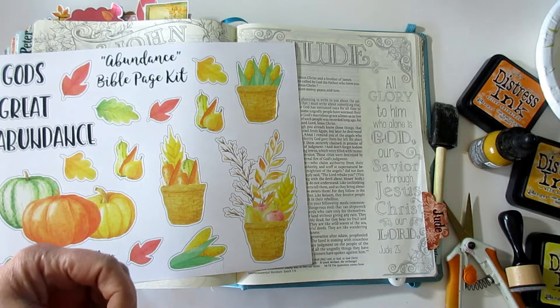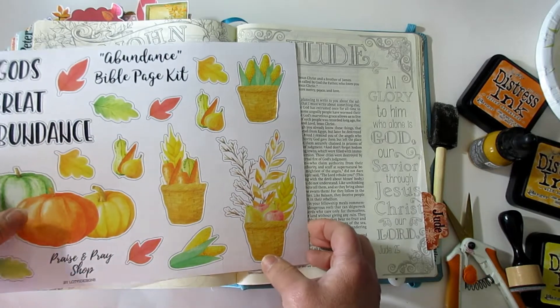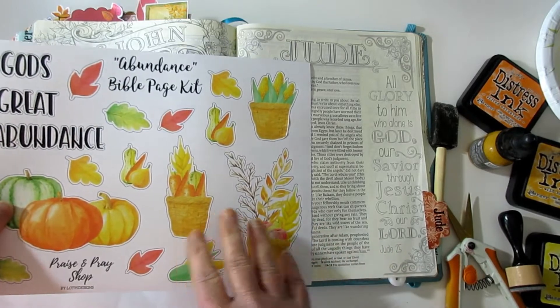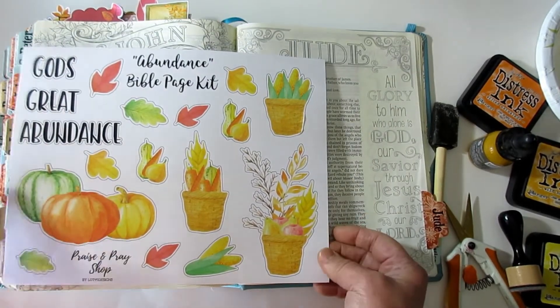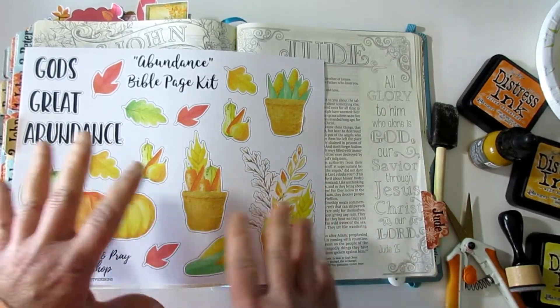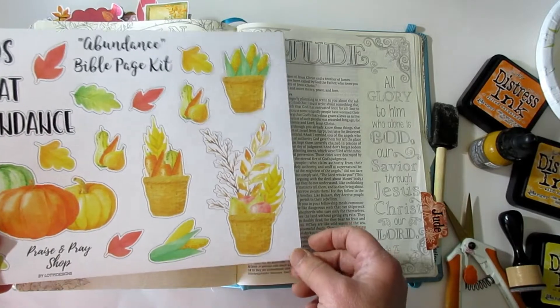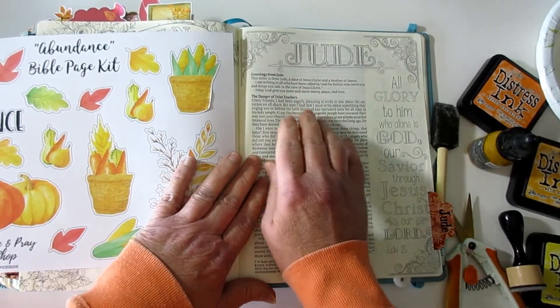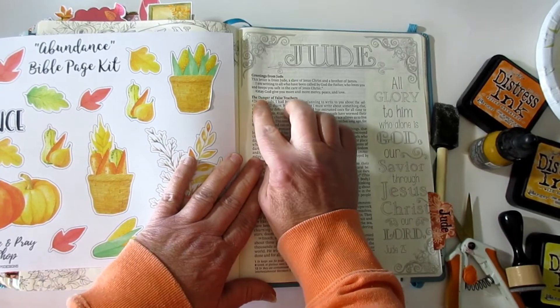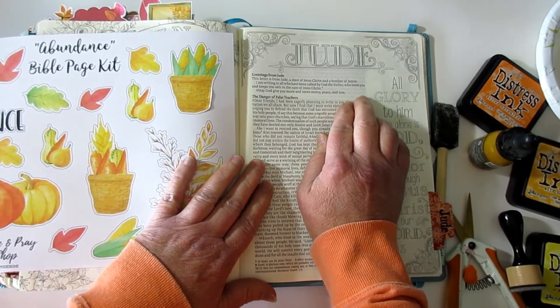So what I'm going to do is put gesso down, but gesso with a twist. This week the Abundance Bible page kit just came out on Tuesday — I love this one. I love all this corn and onions and carrots and squashes. I picked a chapter in Jude, Jude 1:2: May God give you more and more mercy, peace, and love.